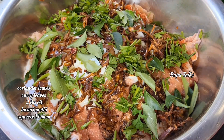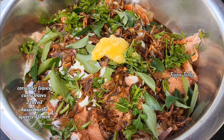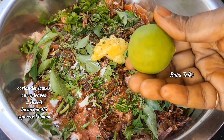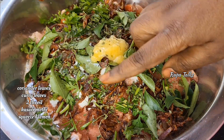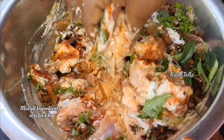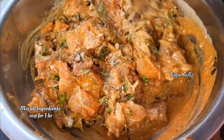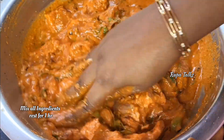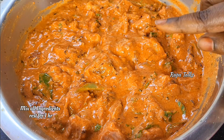We need to fry the onions for 2 tablespoons. We need to fry the onions in a casserole. Now we need to fry the chicken for 2 minutes. The consistency is very dry in the pan.